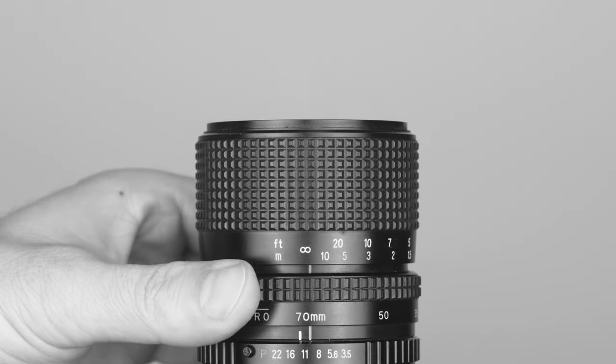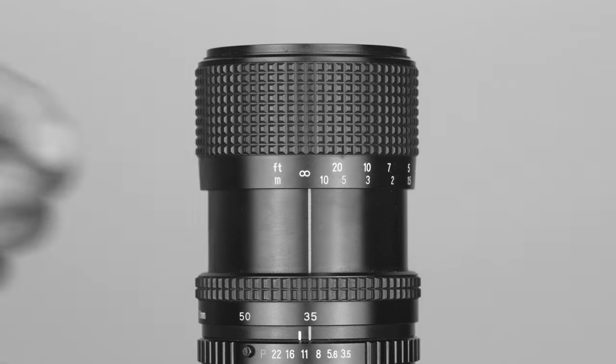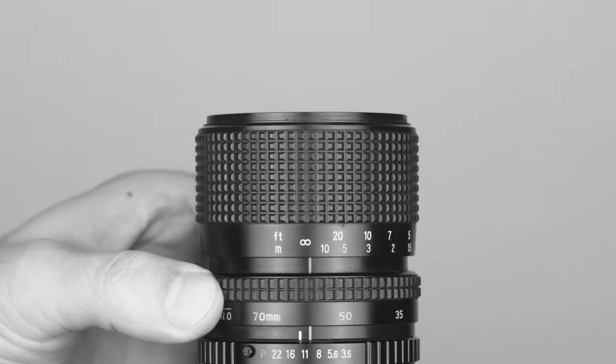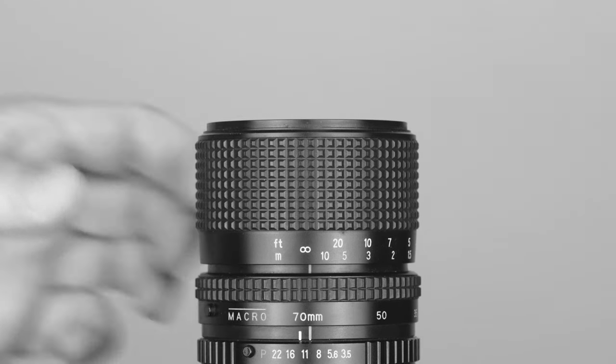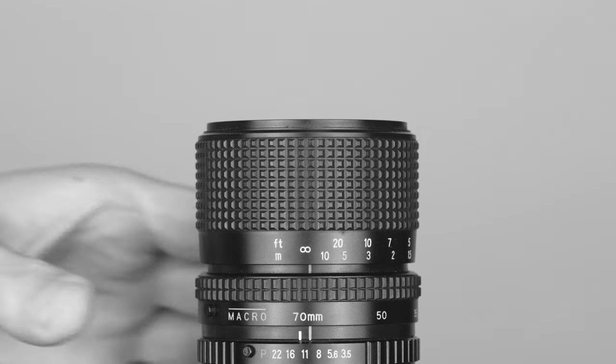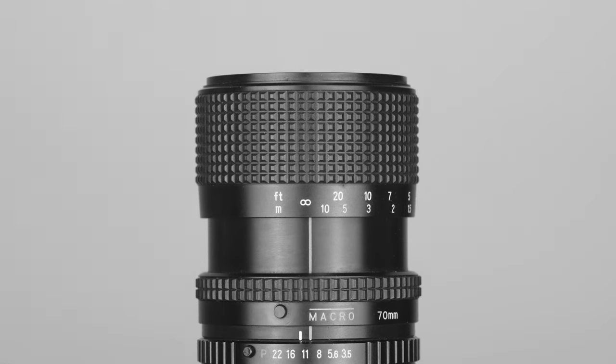The overall length of this lens changes when you zoom between different focal lengths, reaching full extension when set to 35mm. If you want to use the macro feature, you will need to zoom out to 70mm, then push and hold the black pin that is next to the word Macro and rotate the dial to the right. Now the lens is in macro mode and you can focus much closer, however this feature only works at 70mm.